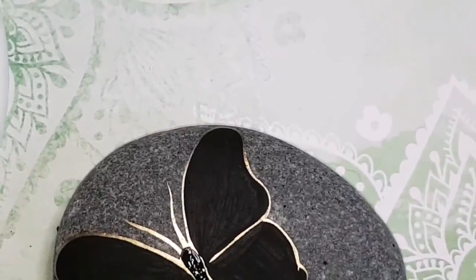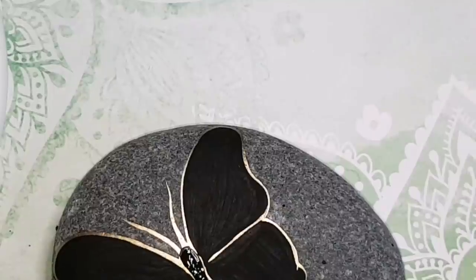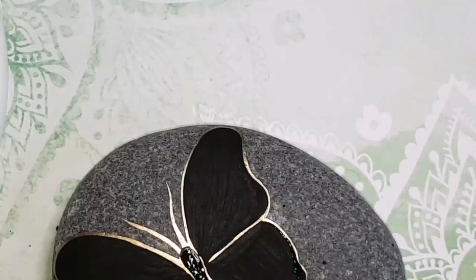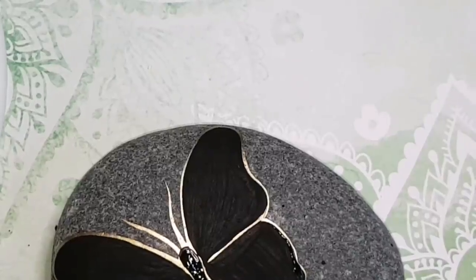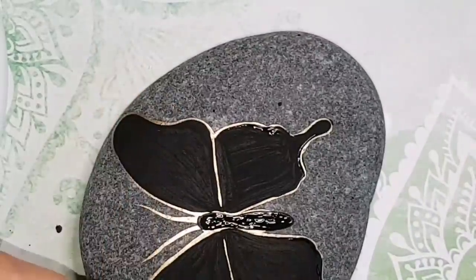I'm just gabbing away while I outline everything in gold so that I don't bore you while the rock is halfway out of view. Hopefully I don't get any notifications in the middle of this because I'm using a separate recording device and I shouldn't be getting notifications, but if I do, it was meant to be. It wouldn't be Rachel's Rocks Canada on YouTube if there weren't interruptions in the videos.